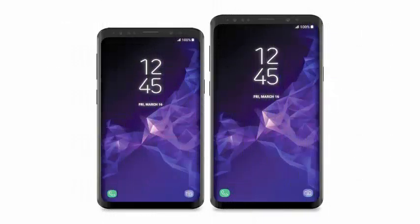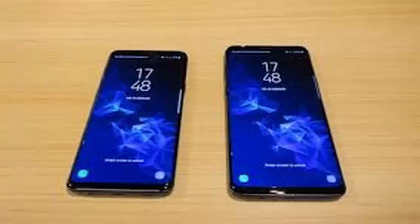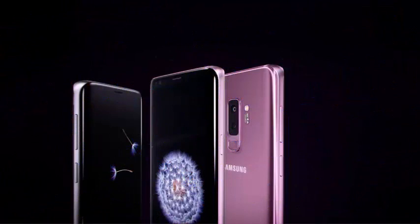The new Galaxy Note 9 from Samsung is perfect for people who want a lot of storage, a large screen and some smart S Pen features, but its initial price of $999 is certainly not cheap.